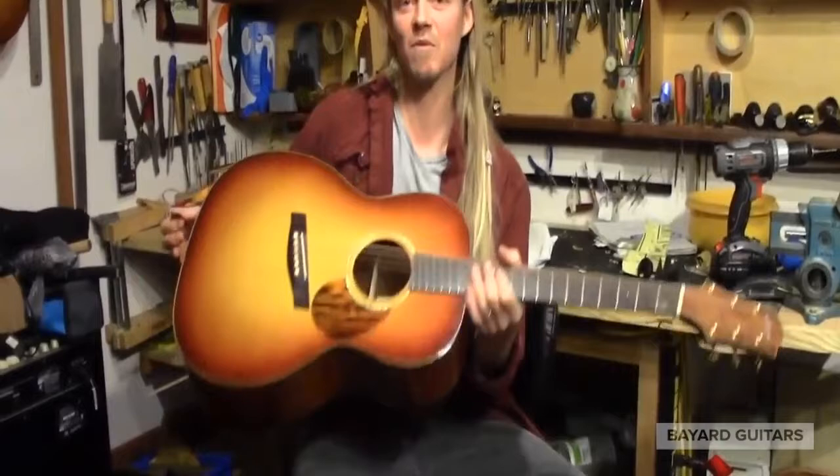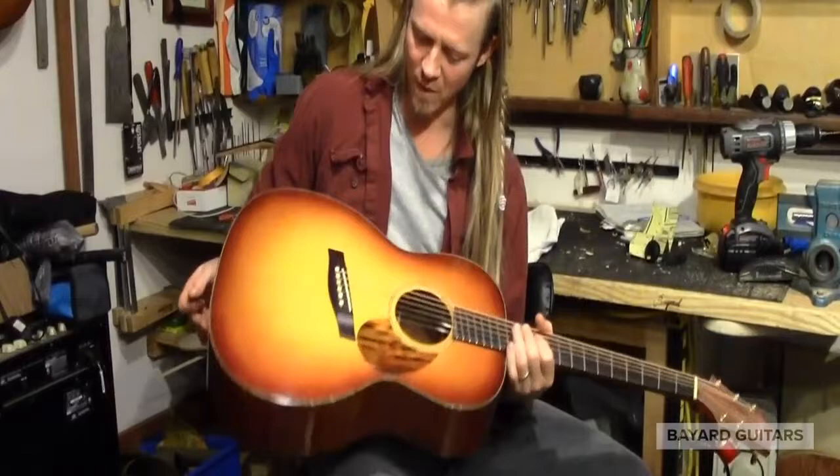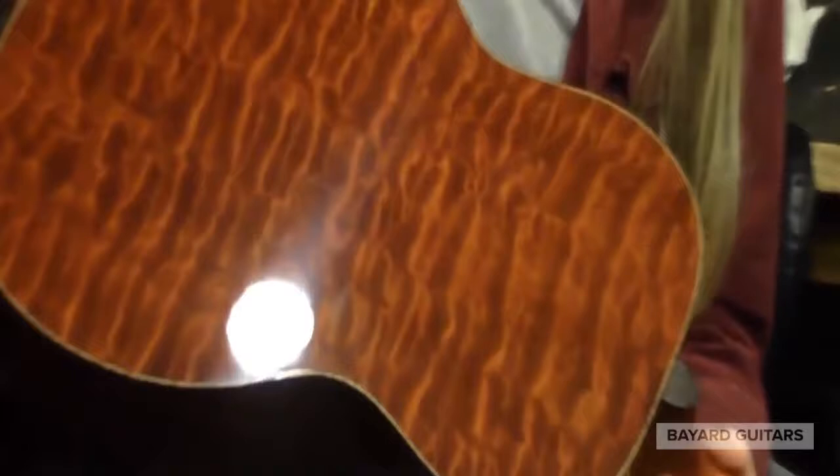Hey everybody, I'm sitting here today with my number 176. This is a fantastic triple O built from the tree — the luthier geeks will recognize this. This is a famous tree that came out of Honduras in the 1980s with this wonderful quilted figure. One piece back, extraordinary piece of wood.